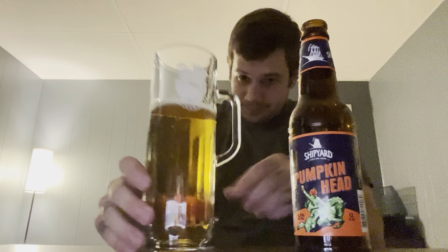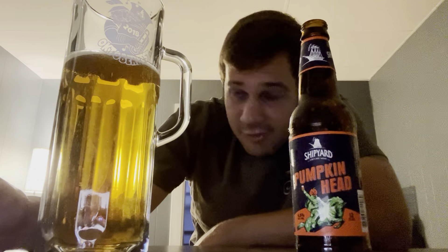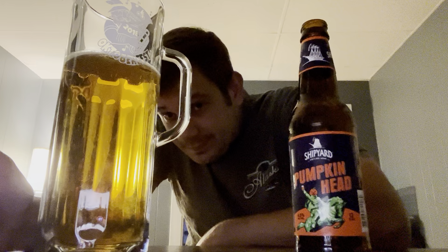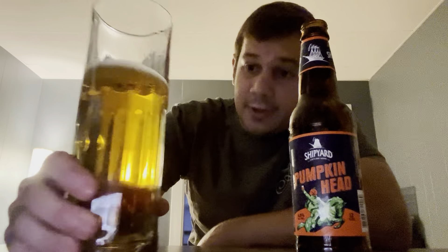Shipyard Pumpkin Head — nice clear straw color, good carbonation. Very good looking beer in the glass.